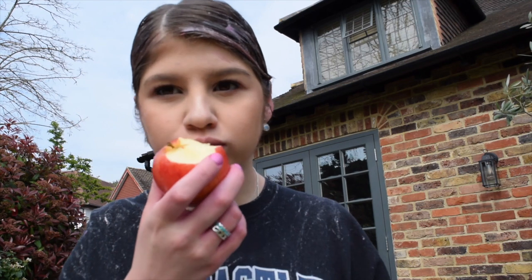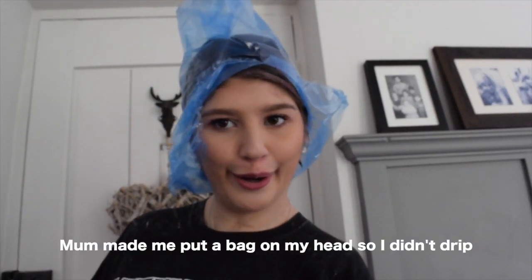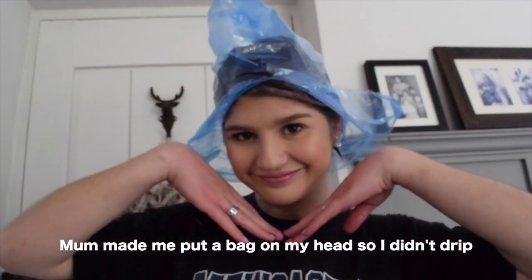So this is just a little close-up of what it looks like at the back. Hopefully my hair will be pink soon. Okay guys, it's been sitting on for ages — I don't even know how long — and this is what it looks like. I'm going to rinse it out now and see what the result is. I pretty much think it's just made my hair darker, but let's see.